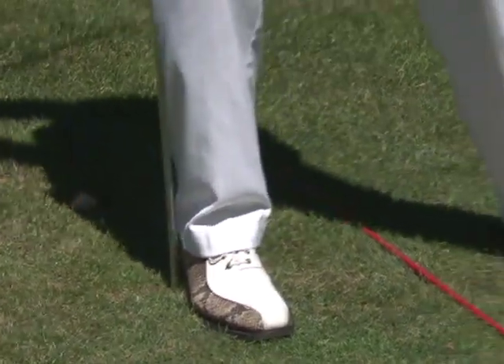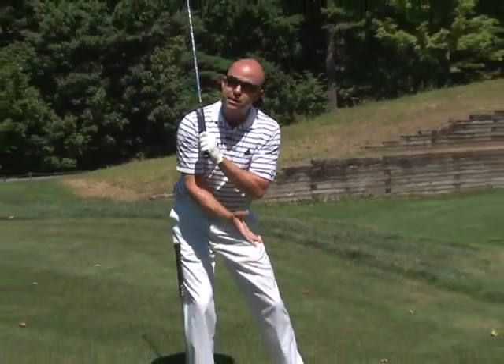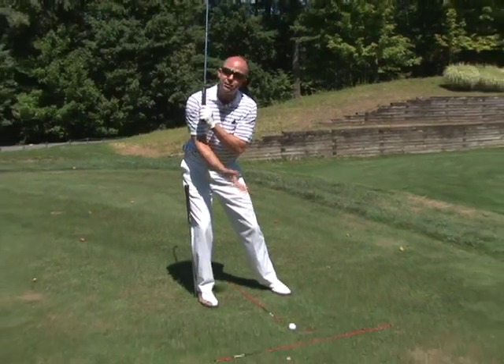As I take the club back, if my body hits that shaft, I know I'm swaying to the right. We don't ever want to do that in the golf swing because that is going to lead to inconsistent shots — fat and thin.